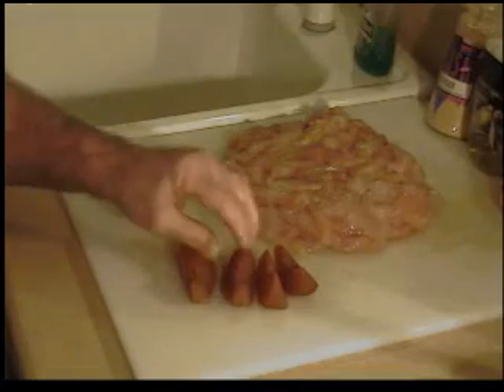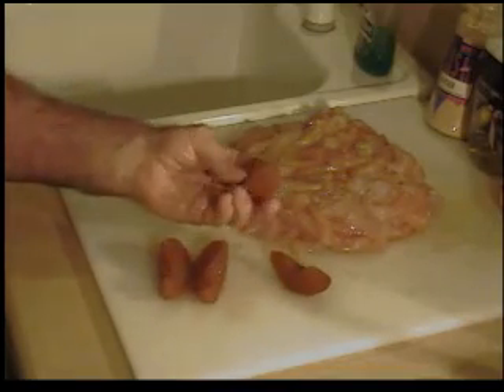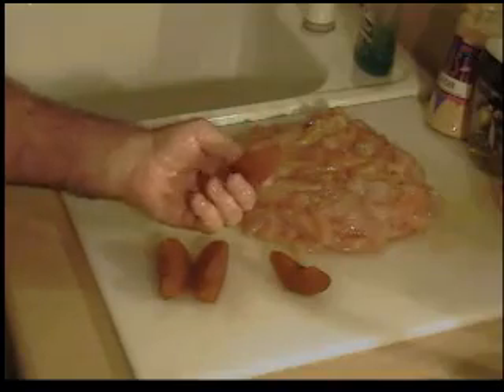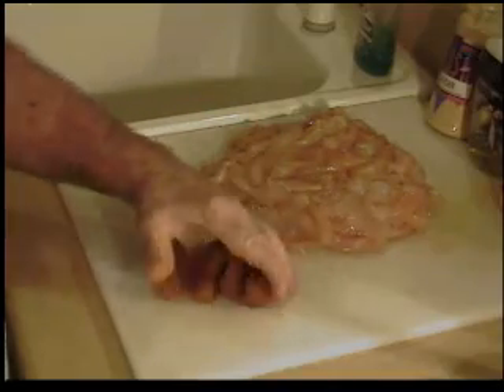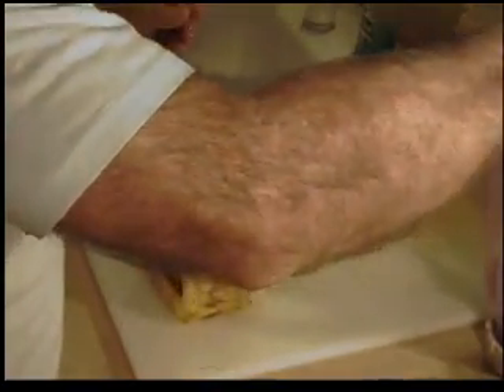These are my pickled golden delicious apples. These have been pickled for about seven or eight months now, so those are all ready. And we're going to use six garlic cloves.